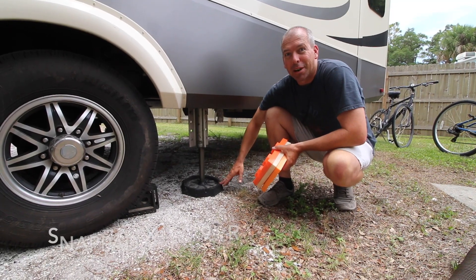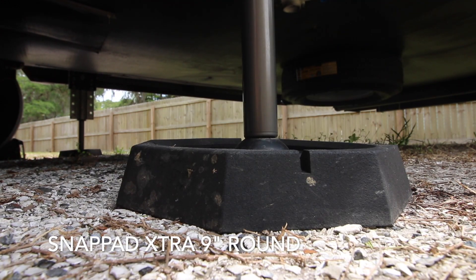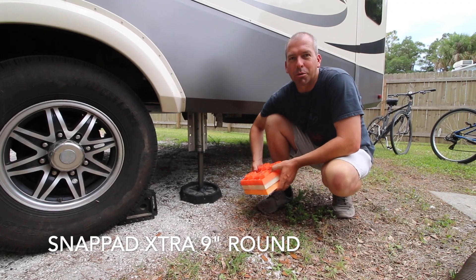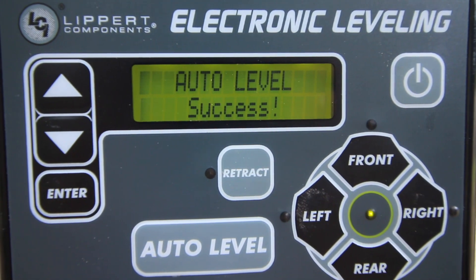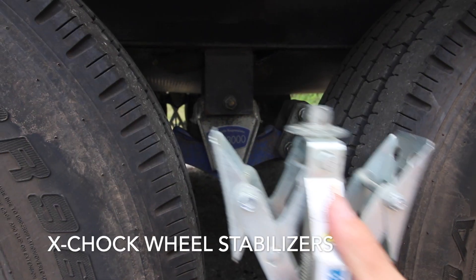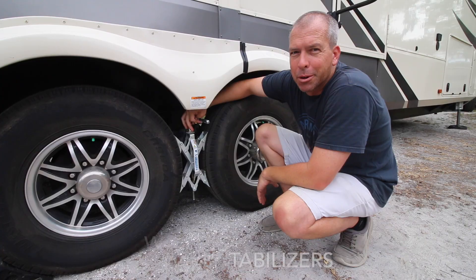Since we have six leveling jacks on this rig, we got these snap pads and we've loved them. They are permanently attached to the foot on the bottom of the jack so we don't have to run around and place orange blocks underneath each one. They work on all surfaces and have been a great addition. We also added X-Chocks between the wheels each time we park — we went the entire time in the travel trailer without them, but in the bigger rig with the additional weight we just felt the movement inside a whole lot more.